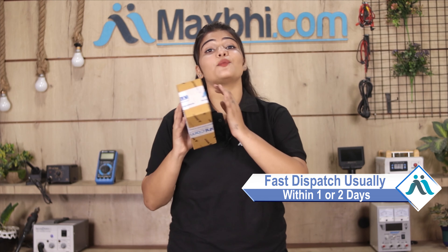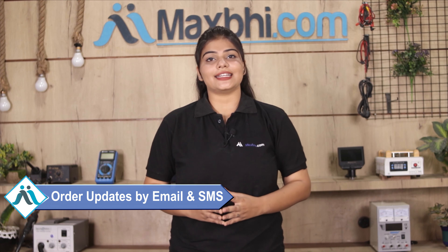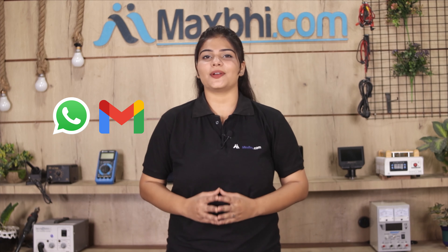Your order will be safely packed and dispatched within 1 to 2 days. And yes, shipping is free — you just have to pay for the product and nothing else. You can see all your order updates and tracking details regularly on MaxBee.com, and check your order status via email or phone.